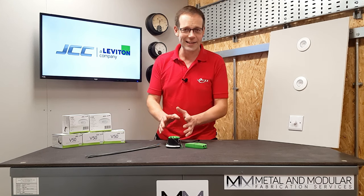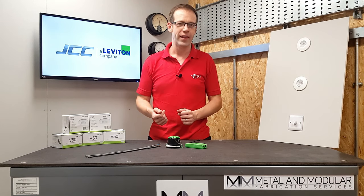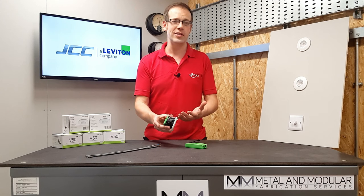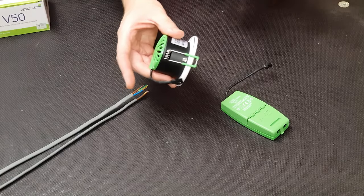The V50 recessed fire rated LED downlight from JCC proves that even the most common electrical items can still be innovative and interesting. So what are some of the key features and benefits that make this fitting stand out from the crowd? Well, the first thing that's going to strike you about this downlight is that it is incredibly compact.